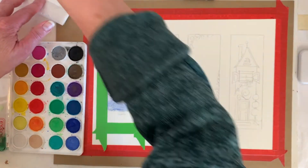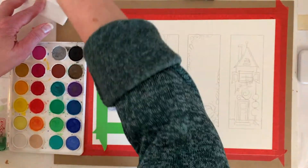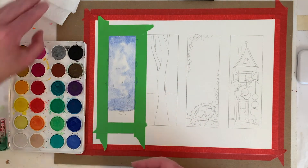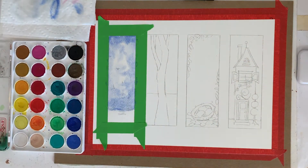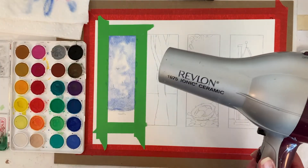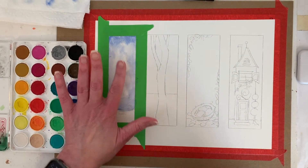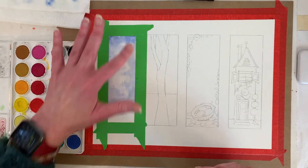We have two options — we could go start painting the other one, or some watercolor artists think you shouldn't do this, but you can take a hair dryer and speed up the drying process. I'm going to turn the video off so I don't ruin your ears and hair-dry it. That didn't take very long at all — it's not completely dry, the paper's still a little buckled, but it's dry enough.